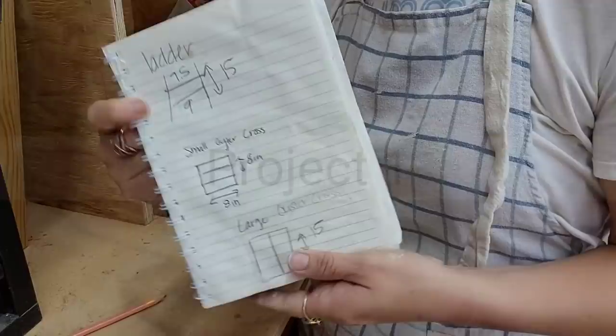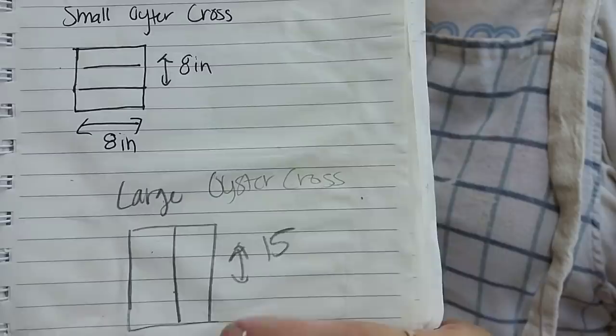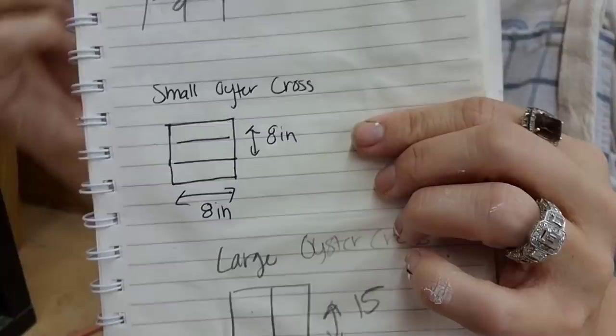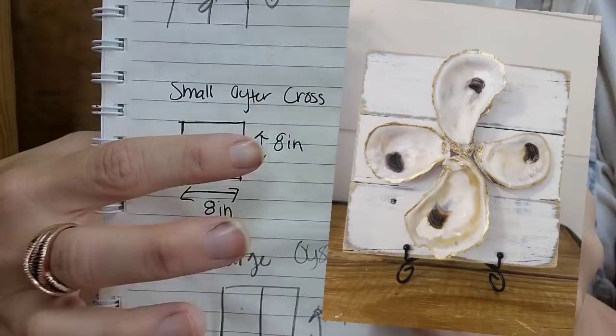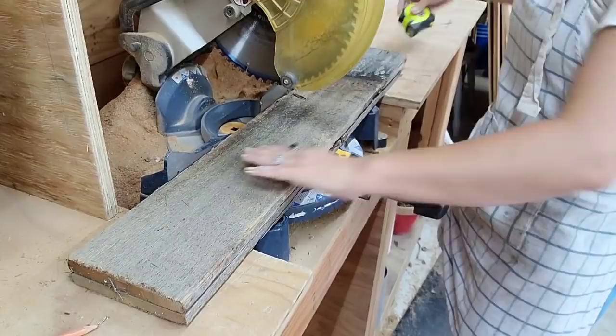I keep a notebook in my workshop where I write down all my measurements, so if I want to go back and make something again, I don't have to re-figure out the measurements. For the oyster cross we're going to make today, we're using fence boards and I need to cut two of them at 15 inches. I have two boards on a miter saw and I'm going to cut them both at the same time so they are exactly the same height.